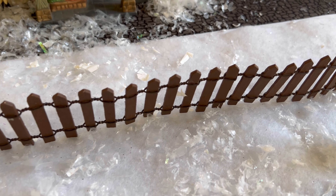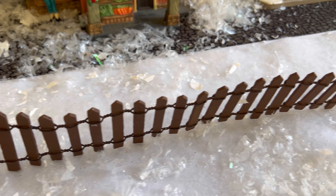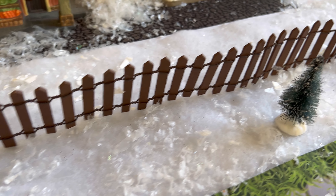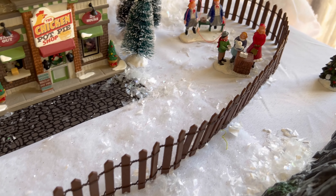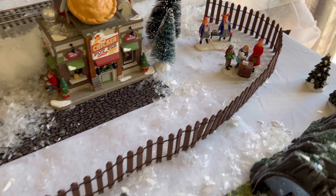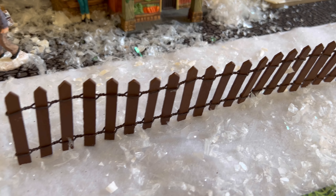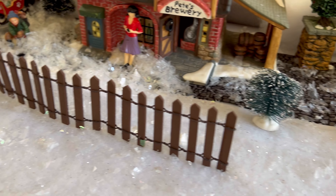This is incredibly well made — they stand up nicely on their own, and the details on them are really nice too, with the little wire attaching one to the other. They also spread a good distance away from each other. That being said, I highly suggest this; it makes it look amazing.